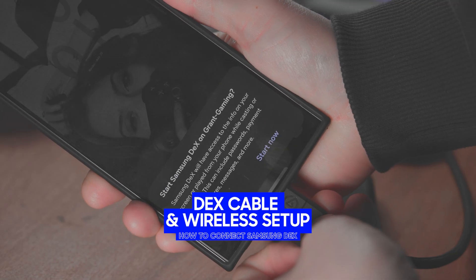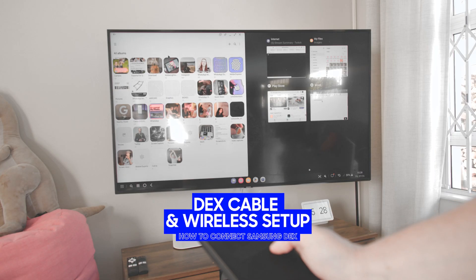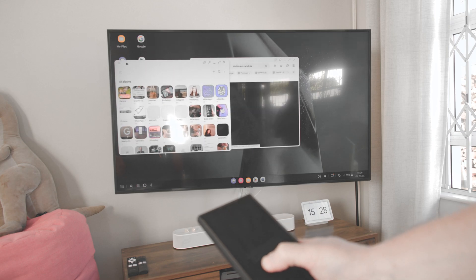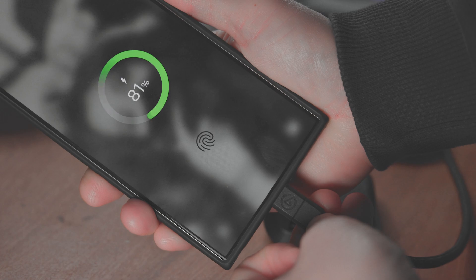To get started, activate DeX by connecting your Samsung Galaxy device to a screen using a DeX cable or a Miracast-compatible TV or monitor. The DeX cable route is the most stable and will work with just about any screen that supports HDMI. If you've got a Miracast screen or projector, you won't need a cable at all. My relatively old Samsung TV even supports Miracast, so yours might as well. This has the added benefit of freeing up the USB port so you can charge your phone at the same time, meaning you can work for an extended period.